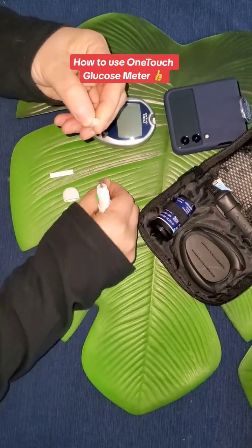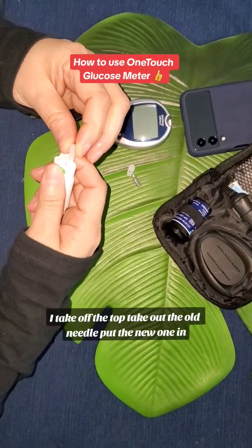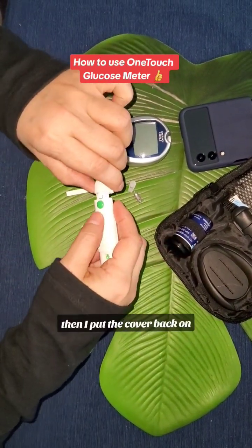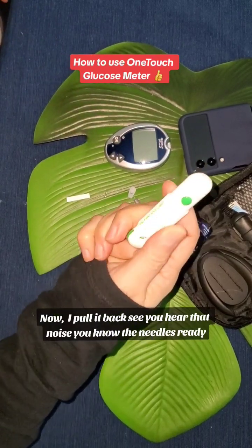Here is the needle. I take off the top, take out the old needle, and put the new one in. Then I put the cover back on and secure it into place.